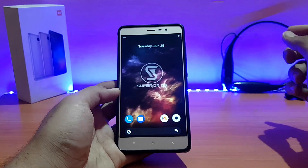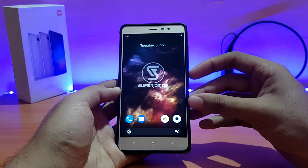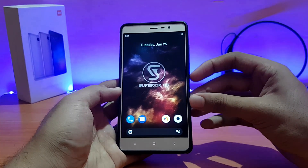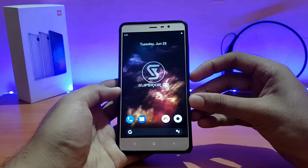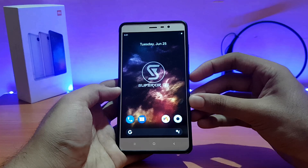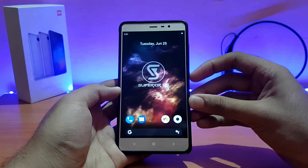So that was a quick review of the Superior OS Unofficial running on the Redmi Note 3. If you liked it, please give a thumbs up and subscribe for more videos. Follow me on Instagram and Facebook — I'm active there and you can ask questions about tech. This is All About Technology 24x7, signing off. Have a great day!